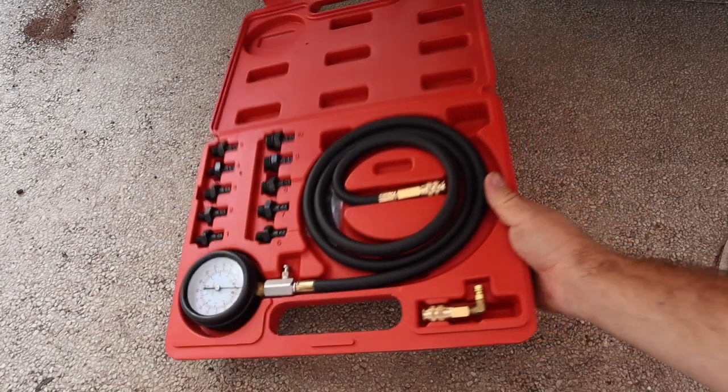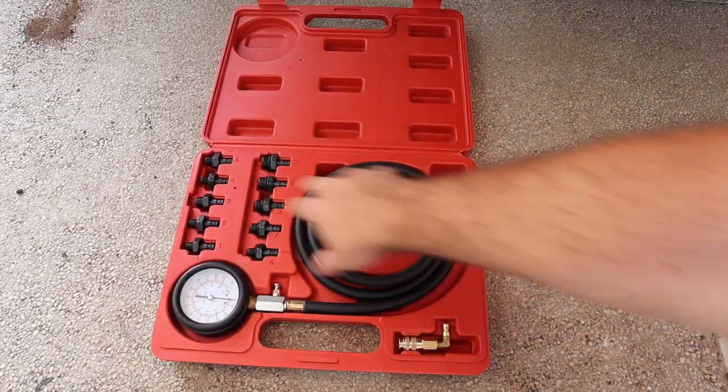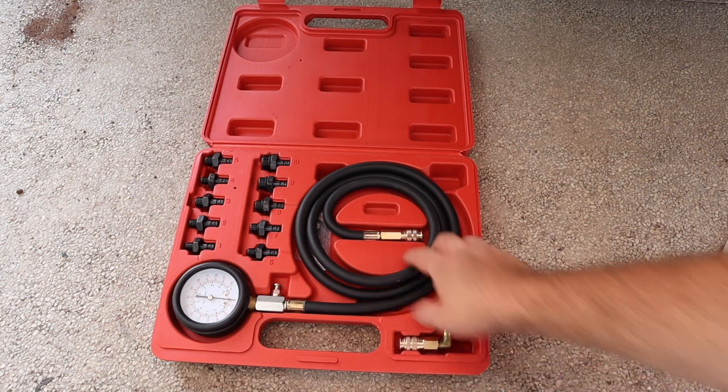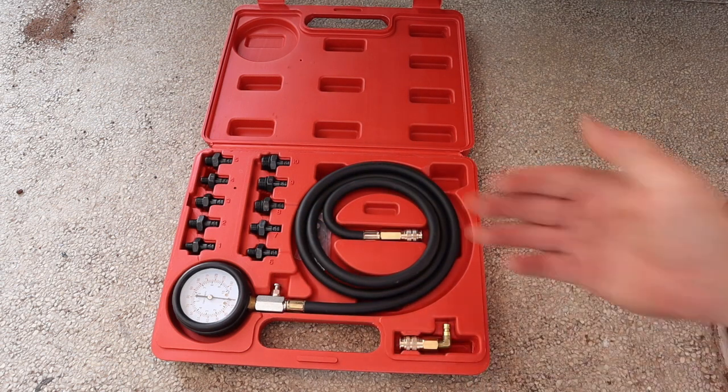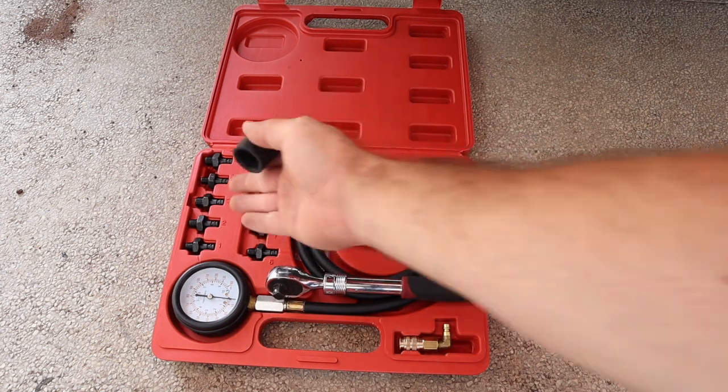To start, you'll need to buy a pressure gauge like this with the proper fittings for your engine. A kit like this costs only around $25 to $30 on Amazon. In addition you'll need a ratchet, a deep socket for your oil sensor, and a socket for your fitting.